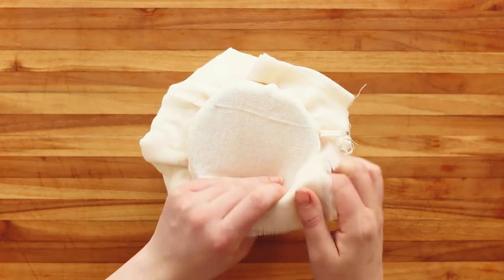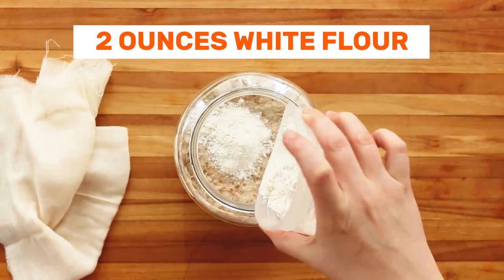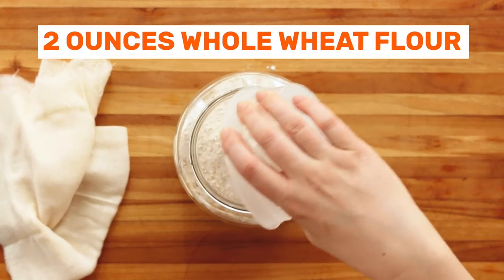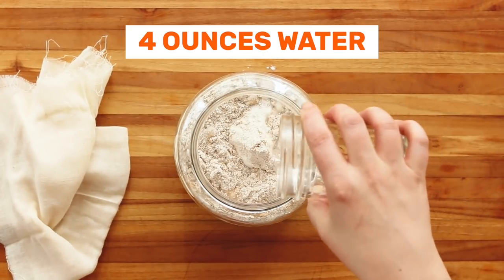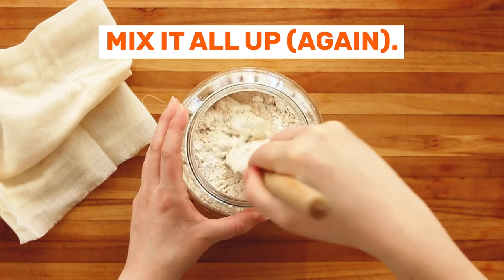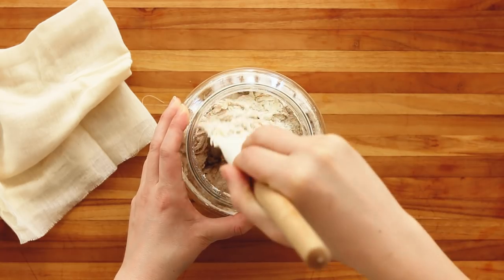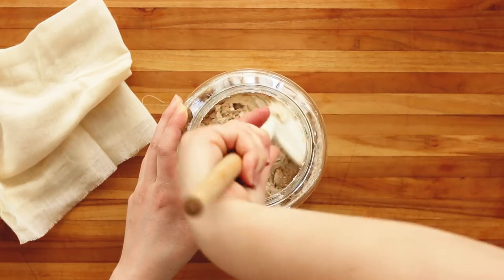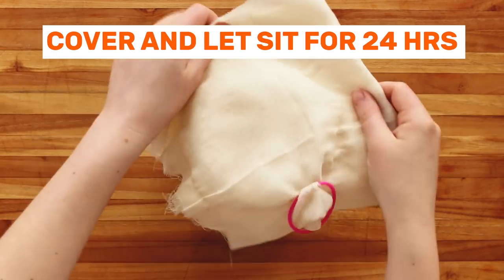By day three your starter should be looking good. There'll be some bubbles and it's going to be hungry. Add two ounces of white flour and two ounces whole wheat flour, mix it all up again, then cover and let sit again for 24 hours.